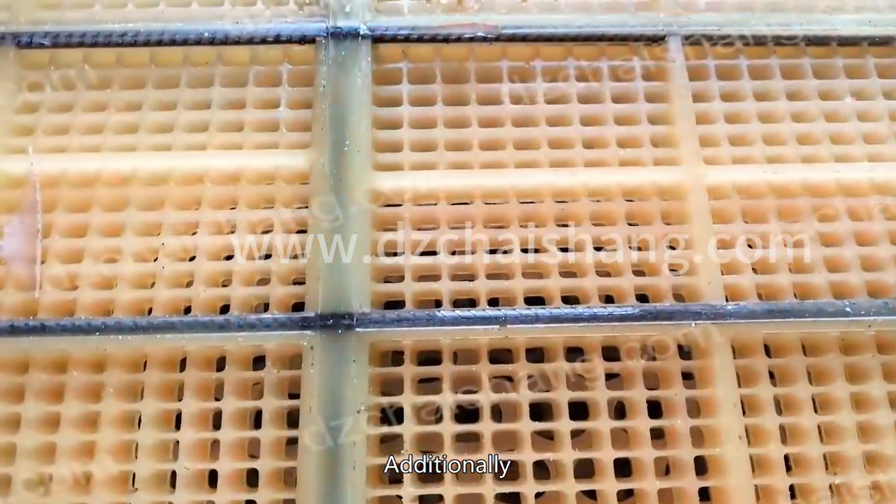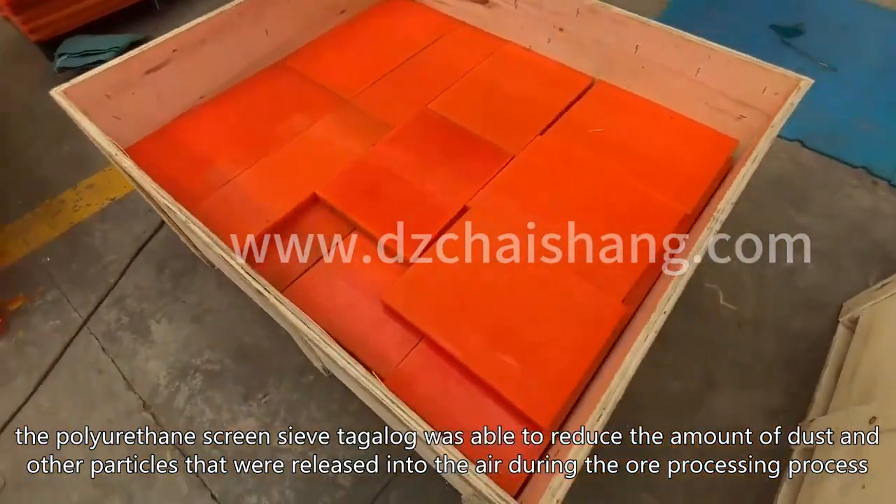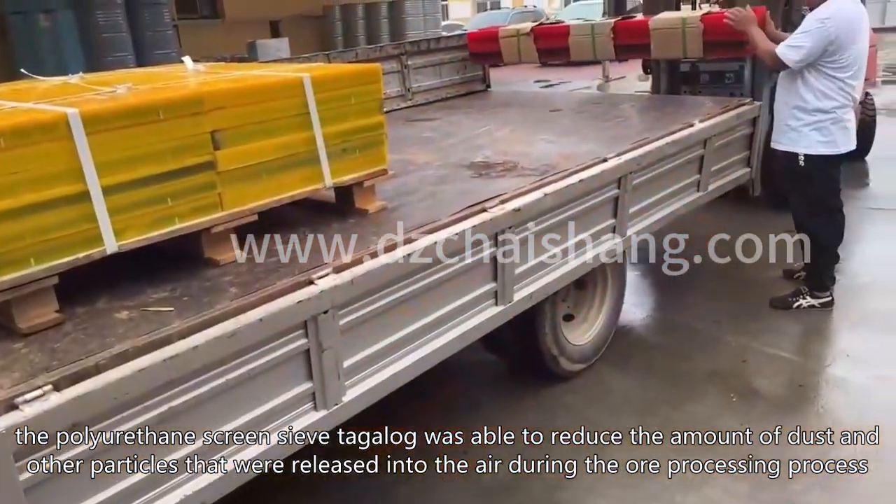Additionally, the polyurethane screen sieve targalog was able to reduce the amount of dust and other particles that were released into the air during the ore processing process.